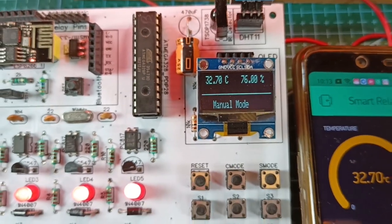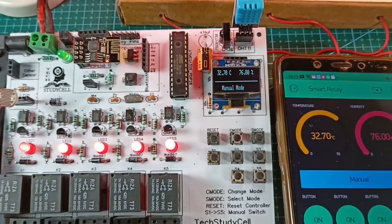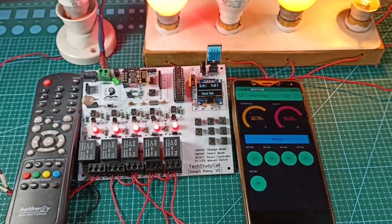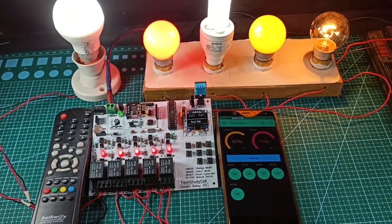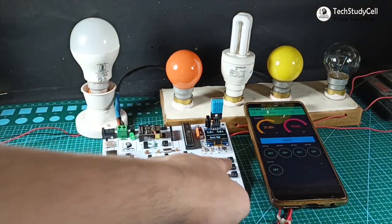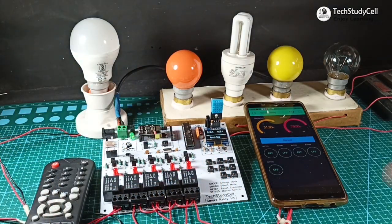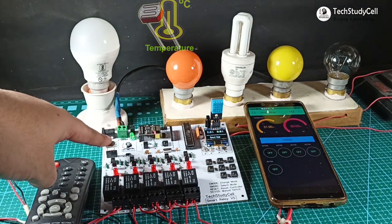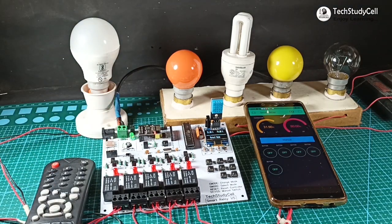Hello friends, welcome to Tech StudyCell. In this video, we will make an IoT-based home automation project using Arduino and ESP8266. In this home automation project, you can control 5 home appliances from a manual switch, any IR remote, or the Blynk app. And in auto mode, the relay module will be controlled by the DHT11 sensor and the LDR by sensing the room temperature and the ambient light.